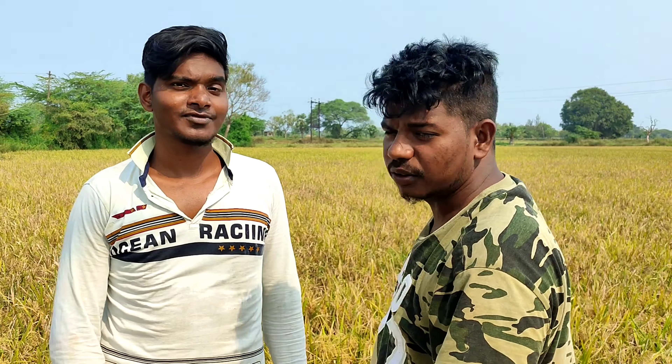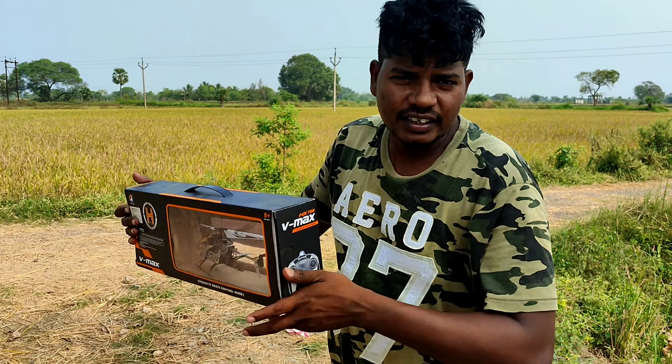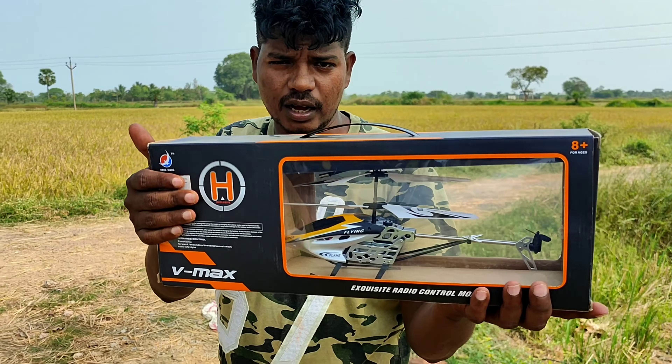I am taking a helicopter from two. I am running around the two, so I am doing a helicopter with a helicopter. This is the last side of the car.